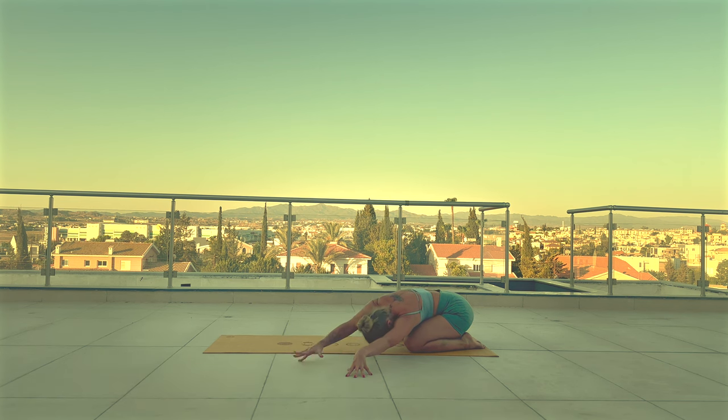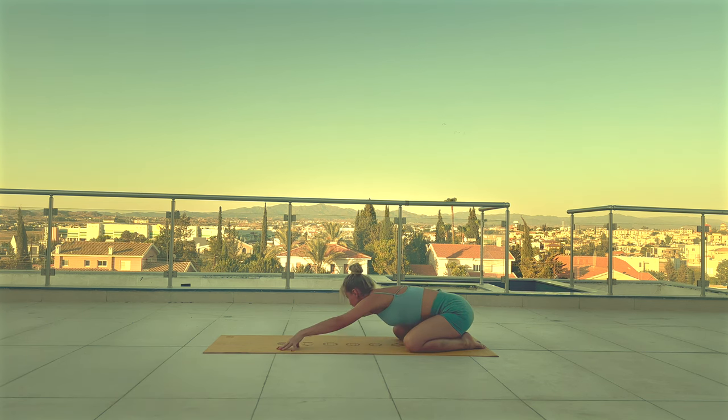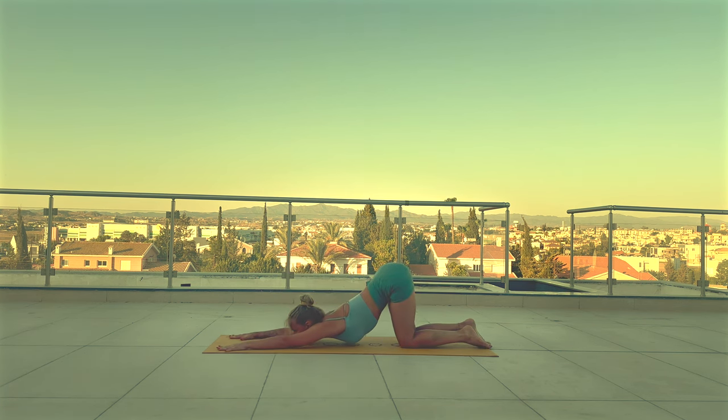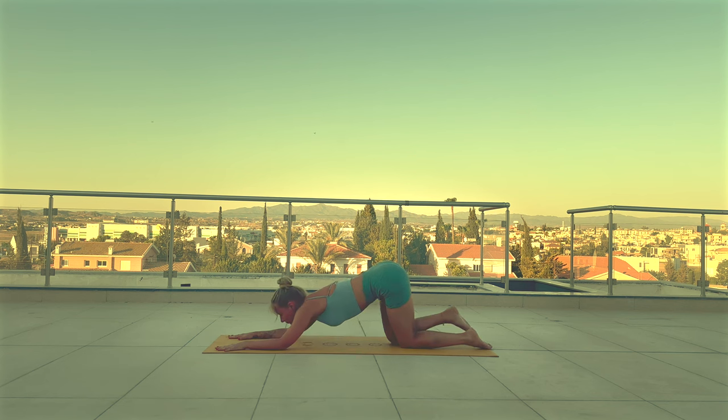Now walk your hands to your right side. Come back to center and to your left side. Come up to tabletop position and walk your hands forward to puppy pose. Keep your hips in line with your knees, sink your chest down to the mat, either resting your chin or your forehead on the mat here. And release. Come back up to tabletop.